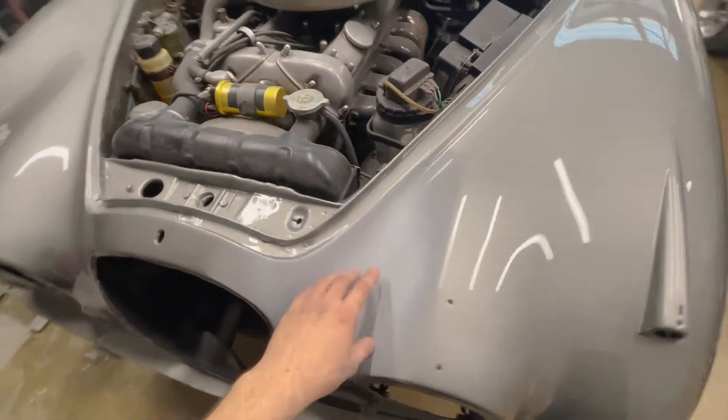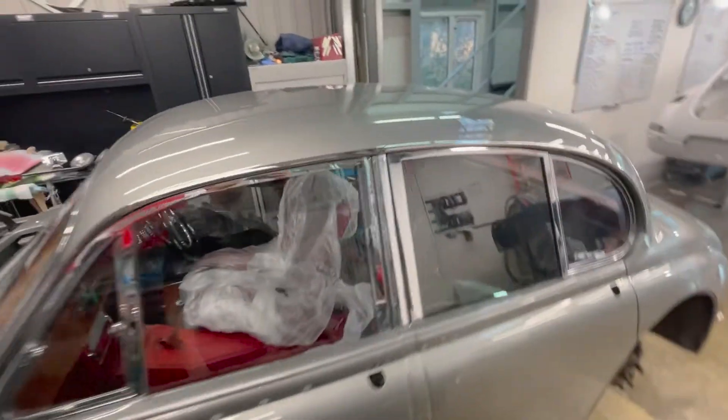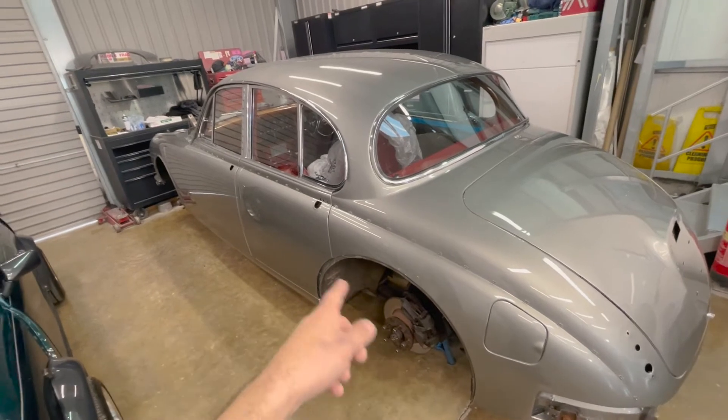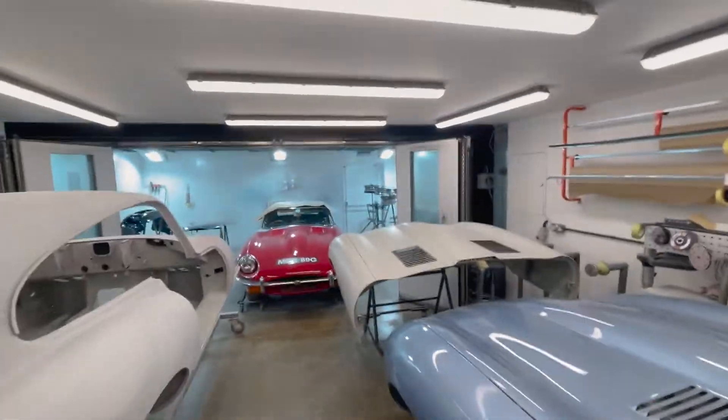We've primed this little section and then we'll paint this wing again so it matches the rest. The rest of the car is done - there's a bit more polishing to do. We've repaired the spats; one of the spats was a non-genuine part, so we've put a genuine one on, and then I've gone and painted the wheels, which I'll show you in just a second.